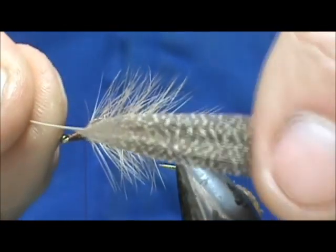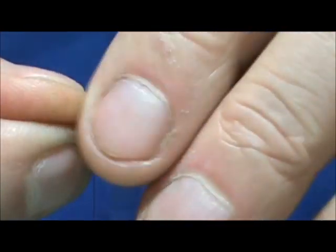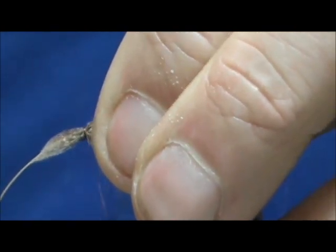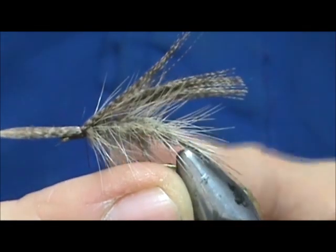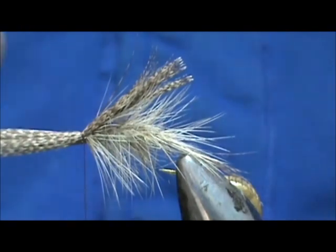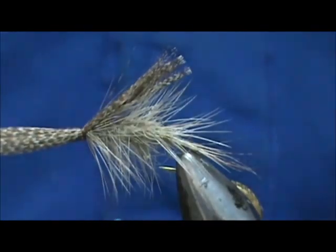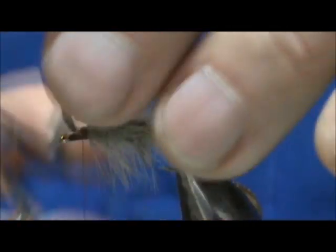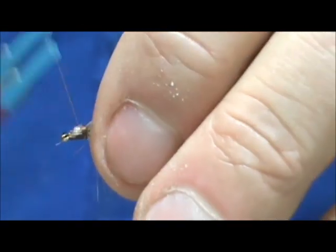For our wing I'm going to take the wood duck flank feather, tie that in with a couple of wraps, then pull it to length. You don't want them too tight. We want that wing to go just slightly past the tail, slightly curved, then go ahead and secure it and remove the excess. Tidy up that head.